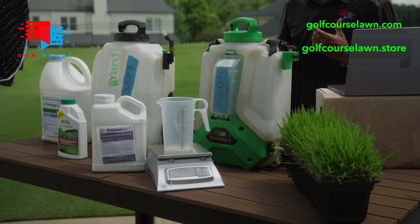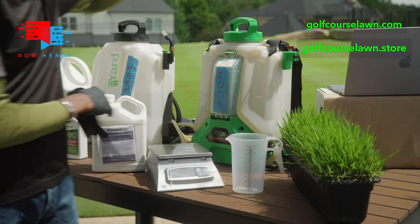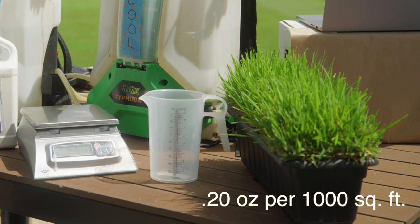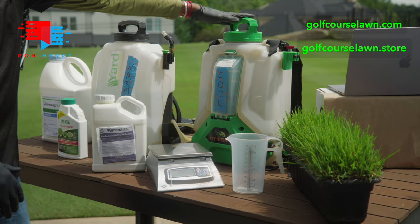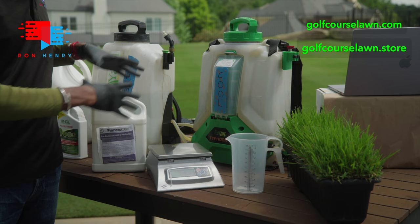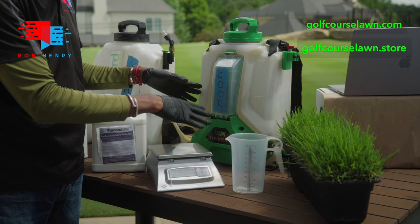For pre-emergent on cool season grass, the application rate is 0.18 or the rate I like to use is 0.20 dry ounces mixed with one gallon of water, and that's going to cover 1,000 square feet. My backpack sprayer is already halfway full with water — that's really important when using this product because it tends to settle. You want to get it halfway full, get your intermediate mix going, then finish filling the sprayer up and go spray the lawn.